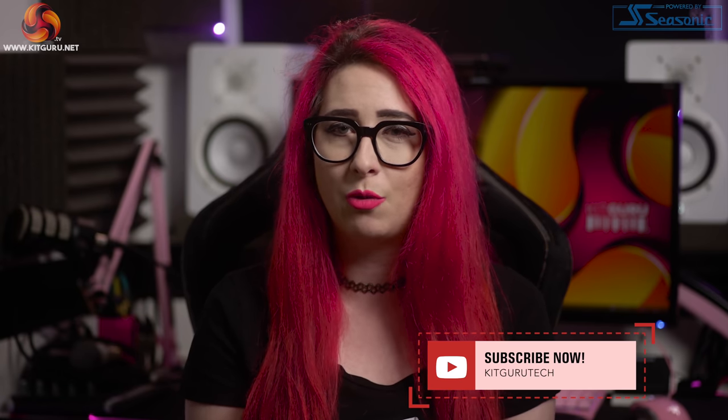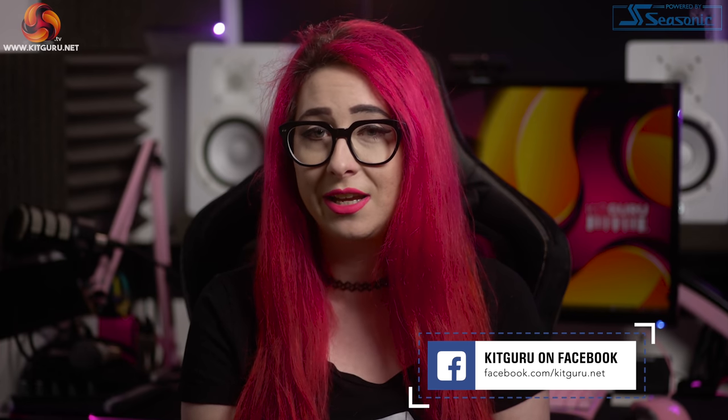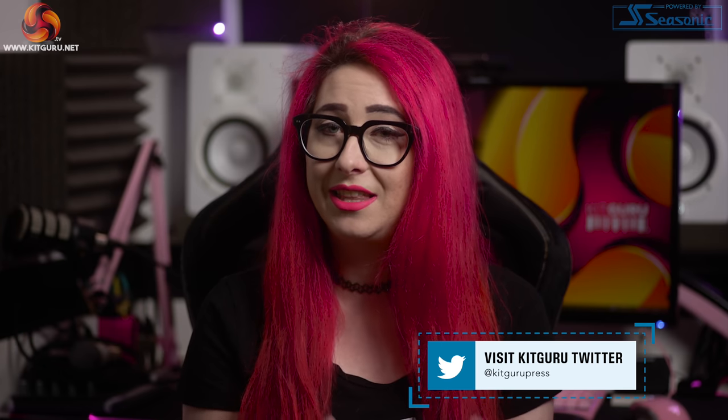So what do you think of the ROG Gladius III? Did you have the Gladius II? Let us know down in the comments, and whilst you're there make sure to hit those like and sub buttons and check out our website daily for tech news. My name's Christina, this is KitGuru, I'll see you in the next one.